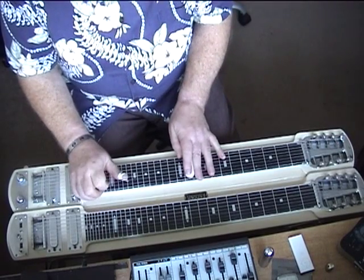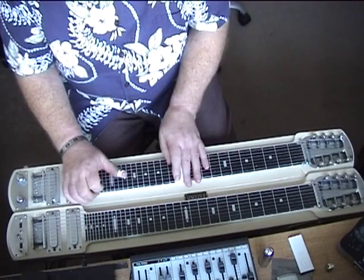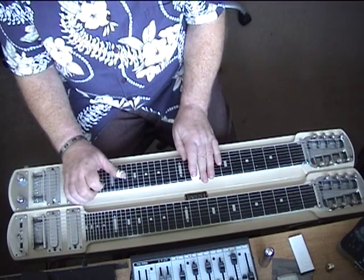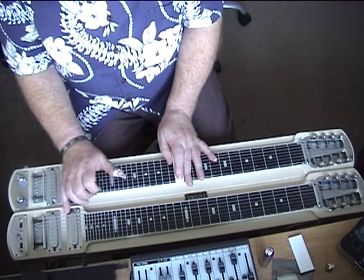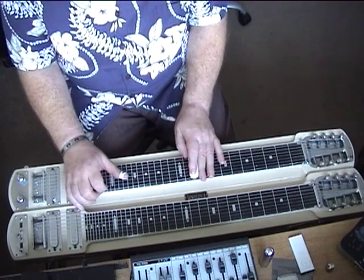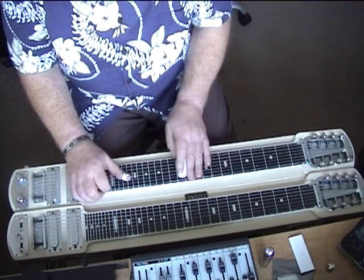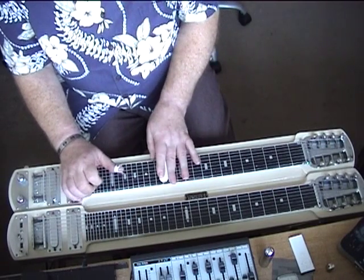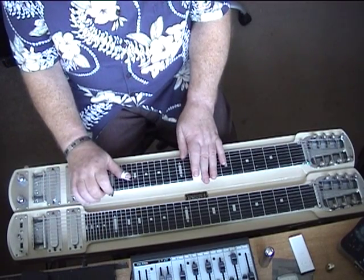The hard part in it is... That's an Fmaj7 and then an F6, but it's only partials. The top two strings for the first two notes and then it's string 1 and 4 for the second two. String 1 and 4 and then the augmented run.